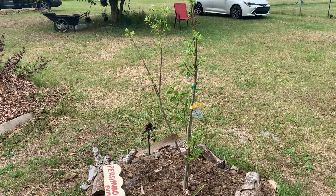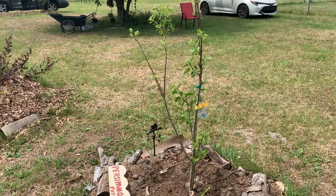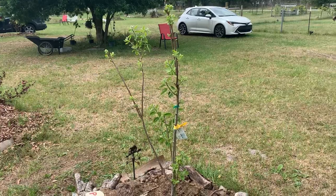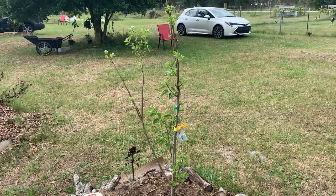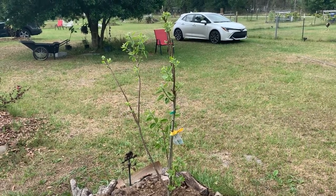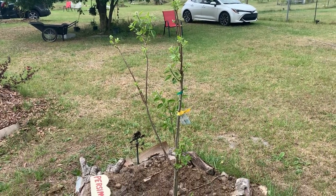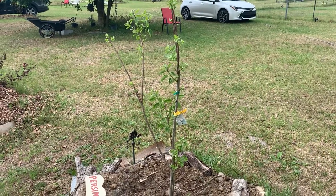Hi, it's about time to do a new video on the FooFoo persimmon. She is looking gorgeous. She's sprouting out. She went to sleep for quite a while during the winter, and before she went to sleep, the leaves go a beautiful sort of orange-red. So it goes through many different phases. Right now she's sprouting out — it's the beginning of April.